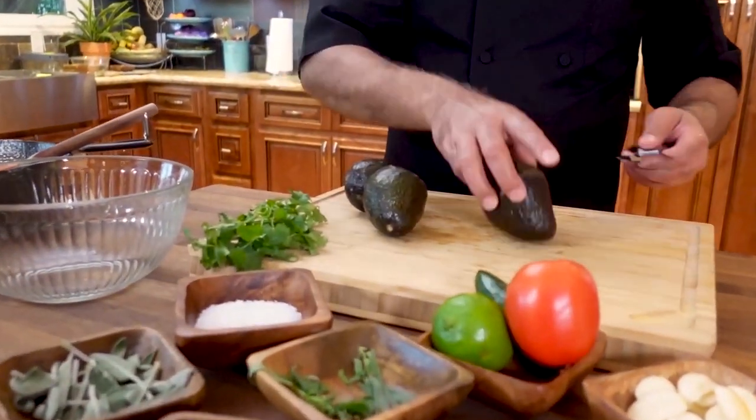Now we're going to start doing our guacamole. We need some avocados.